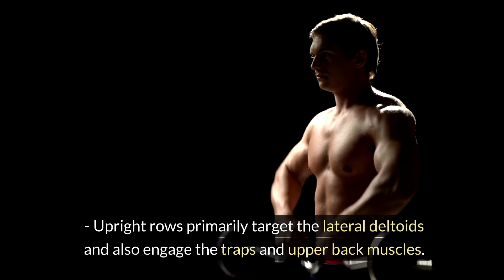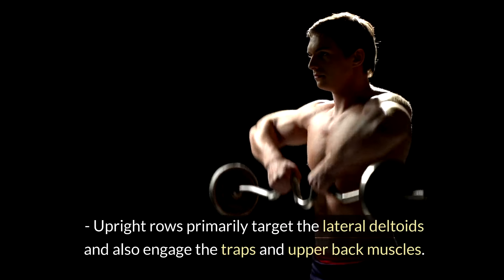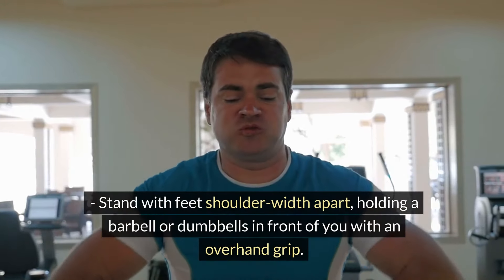Upright Rows. Upright rows primarily target the lateral deltoids and also engage the traps and upper back muscles. Stand with feet shoulder-width apart, holding a barbell or dumbbells in front of you with an overhand grip.